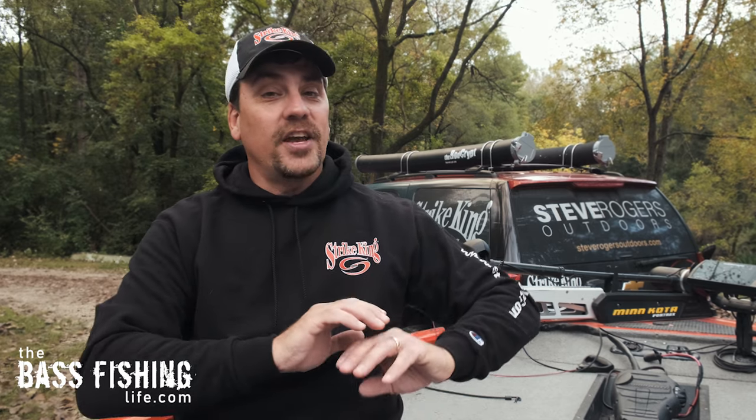A lot of that has to do with the setup, and I'm not going to say you're going to eliminate backlashes 100%, but I think you can make them just about a thing of the past. So let's jump right into how I set up a bait cast reel, and then you can adjust it for your own personal taste from there.